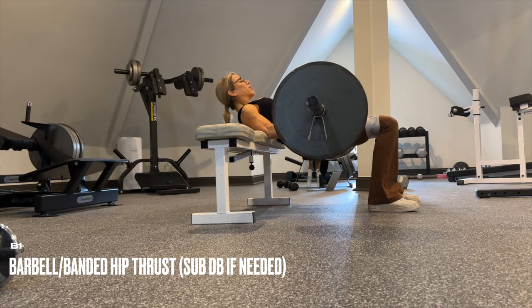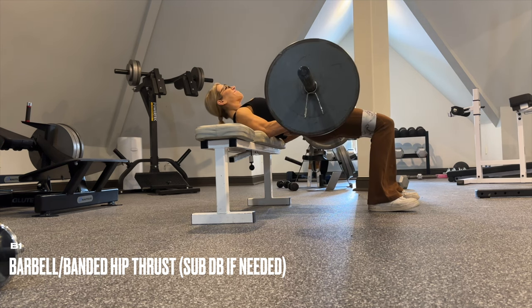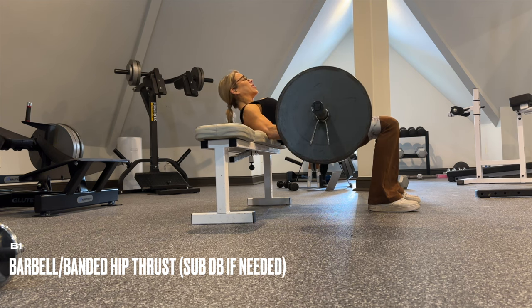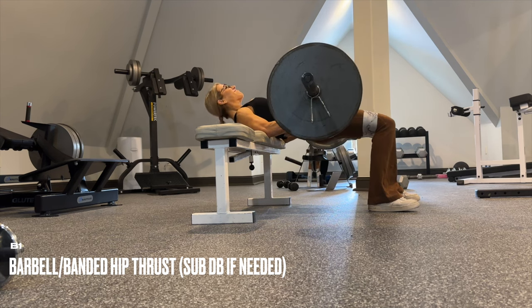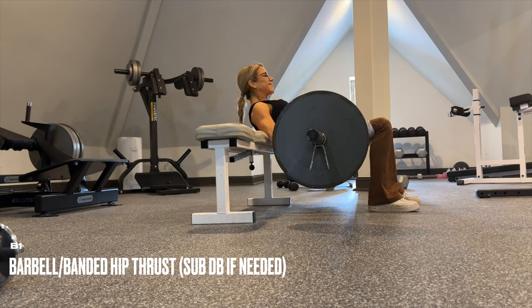Place a band around the quads and keep tension on the band throughout for these barbell hip thrusts. Two-count pause at the top, three counts as you lower. Reps decrease on each set and as the reps decrease, increase the weight. Load up the barbell, sub with dumbbells if needed.